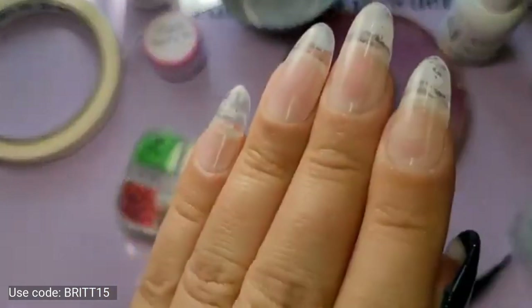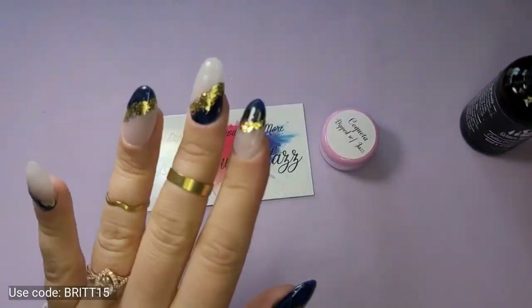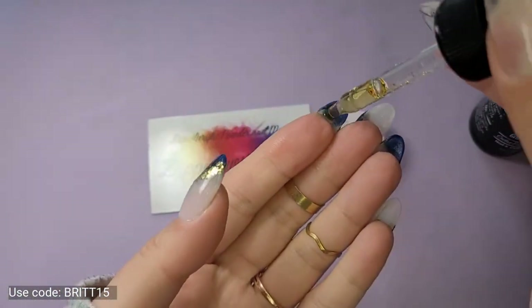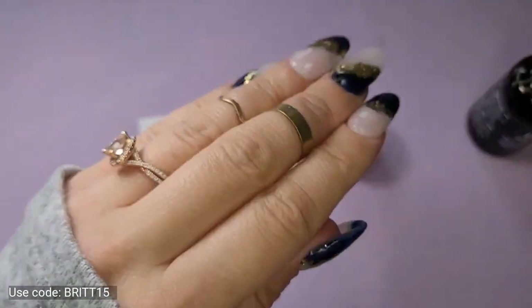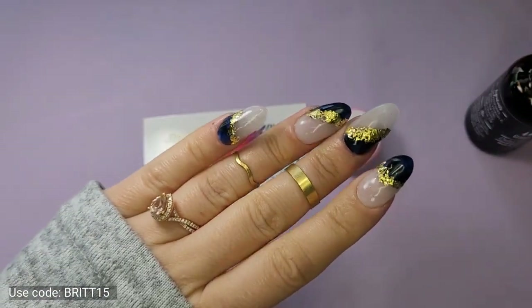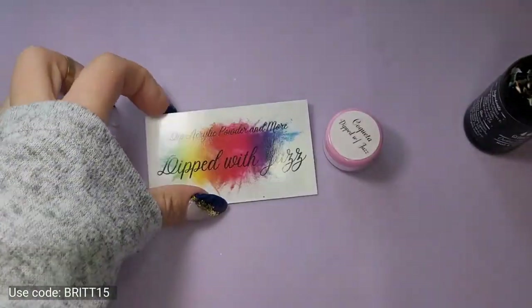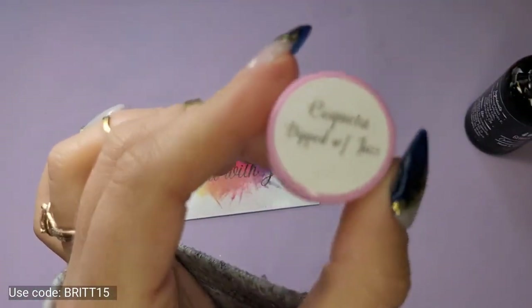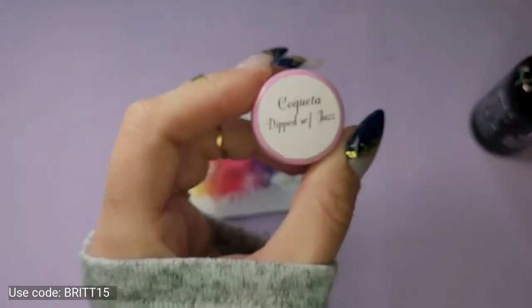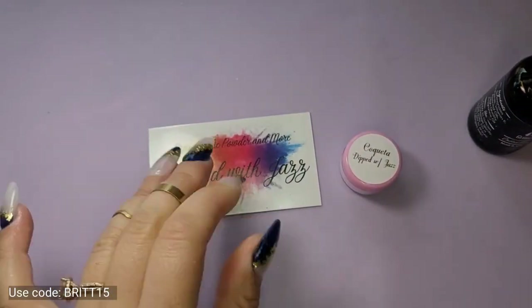I'm going to go ahead and do the other four. All right, I am all done — I'm absolutely loving it. Don't forget, I have a code BRITT15 — B-R-I-T-T-1-5 — it'll save you 15% at Dipped with Jazz. Check out her shop. I absolutely love this color. I only got a sample size and I'm definitely going to order a full size. I'm super excited.